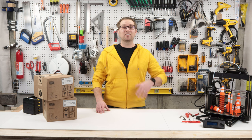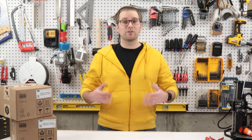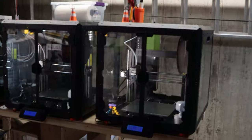Hi folks, welcome back to the channel. I'm Asa and I'm super excited because it's new tool day. Here in my basement I run a small print farm and I have a number of Prusa Mark III 3D printers.